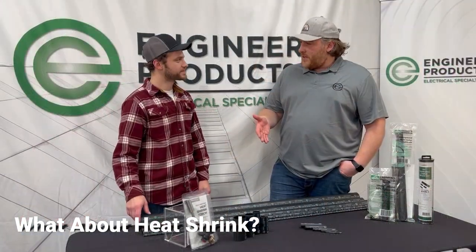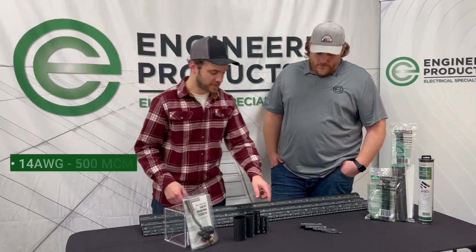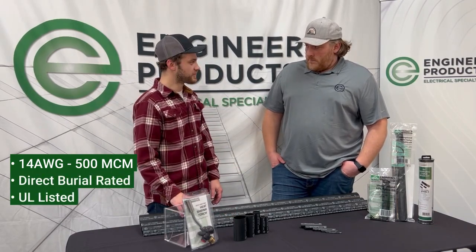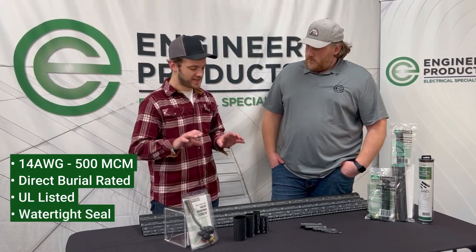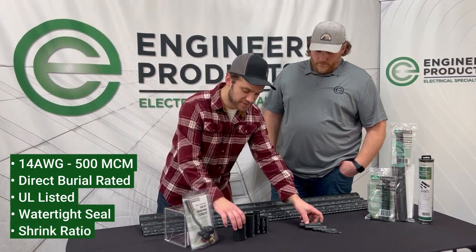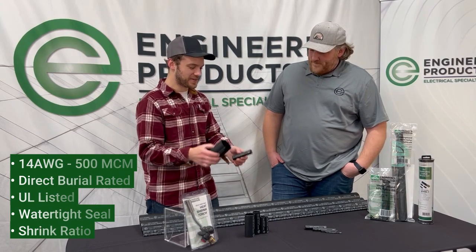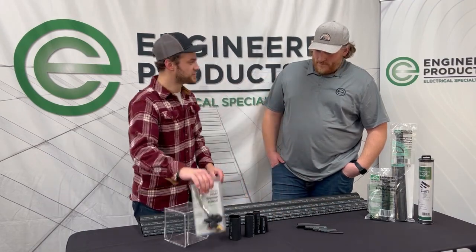Tell us a little bit about the heat shrink itself. It's a really nice product — we got a few different sizes. We got small stuff that goes from 14 gauge all the way up to the real big stuff, 500 MCM. It's direct burial rated, UL listed, and it's got an internal adhesive or mastic, so as you heat it, that'll seal up and make it a watertight seal. It has a great shrink ratio — check out the difference on that. I pre-shrunk some of these. It went from that all the way down to that. Really nice product, and it works well with our heat shrink torch.